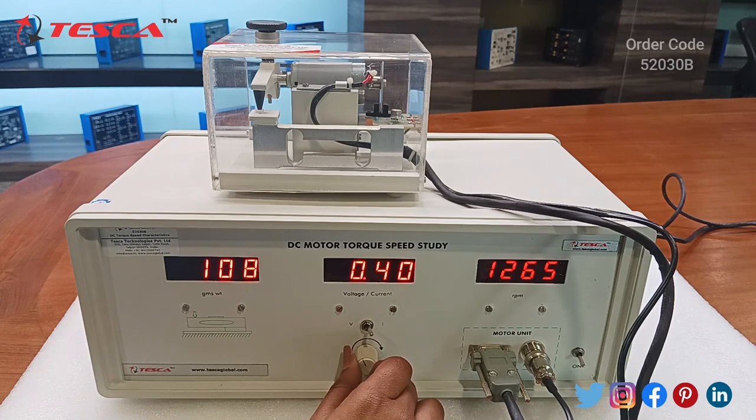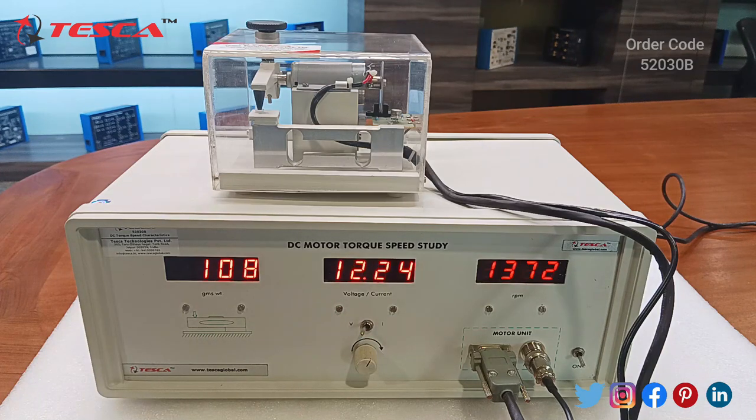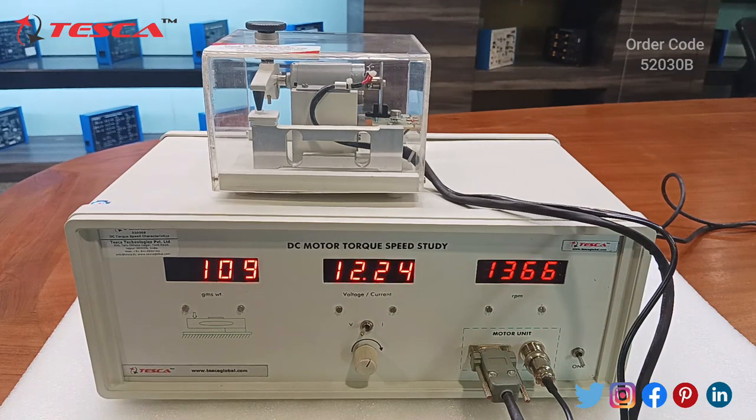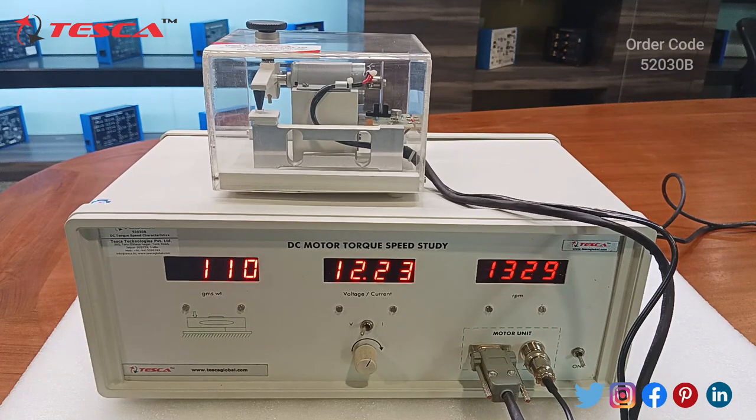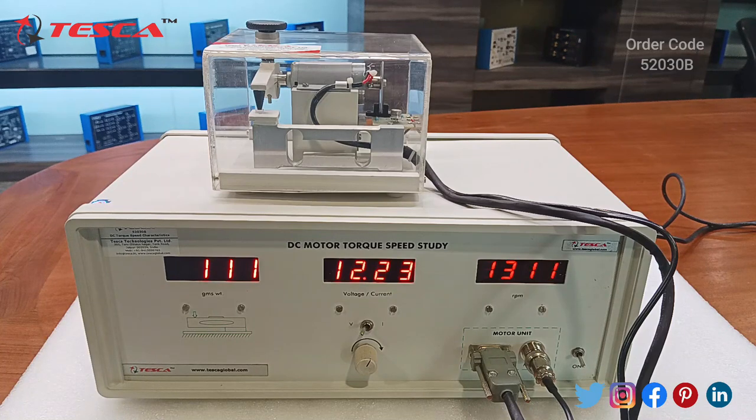The readings are varying and we will note them down in the observation table given in our manual. Then we will finally plot the torque speed characteristic.